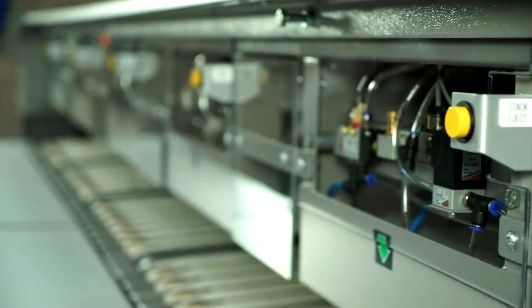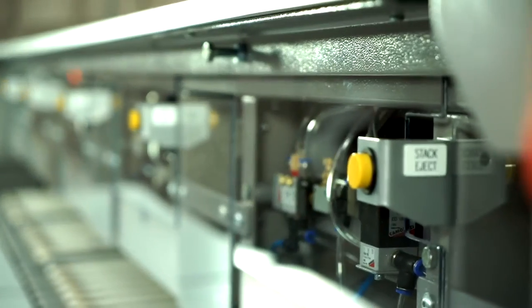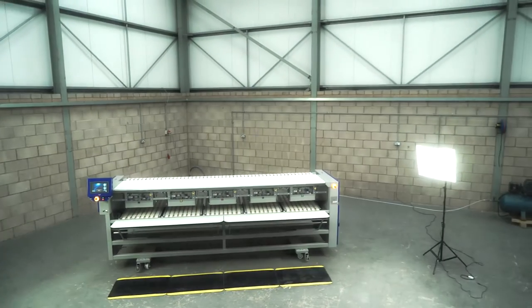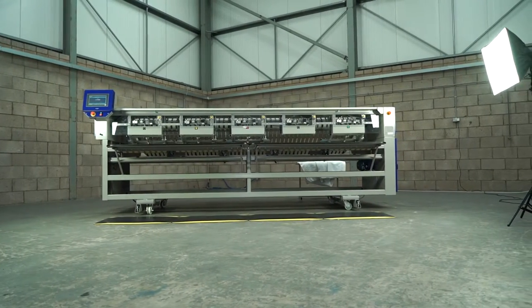The version shown in the video is a freestanding machine, therefore it has its own control system and power, and can be located either directly behind the ironer or existing folding equipment. More commonly, the machine will be specified at the time of ordering a new Weir multi-lane folder such as the Foldmaker 55 or 64, and then the control and power would be driven by the new folder.